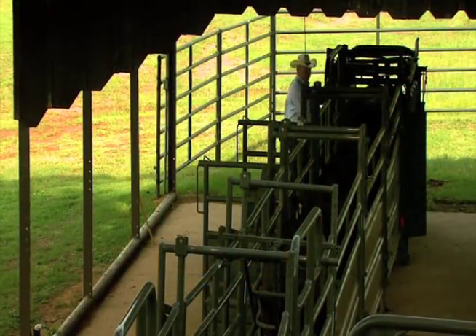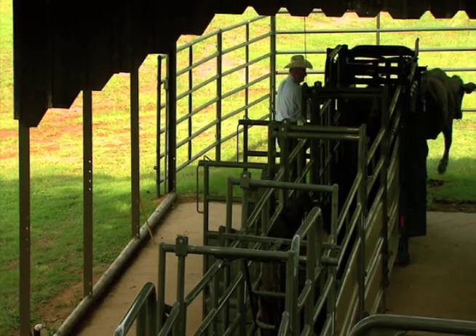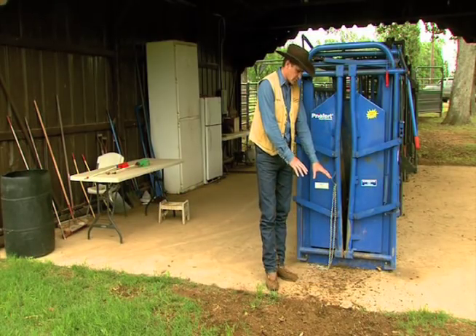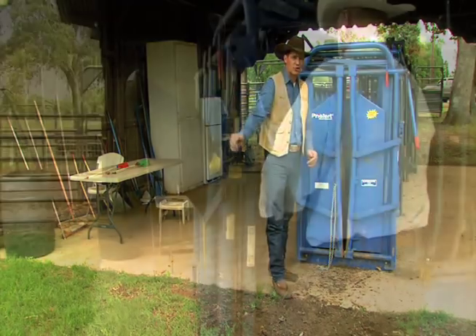Another important thing to think about is when the cattle exit out of the chute. If they've been worked properly back behind, they ought to walk out of the chute pretty calmly. If they're too excited and stirred up, they'll come out here real fast and could hurt themselves on this concrete. You want to make sure they have a good straight path before they have to turn.